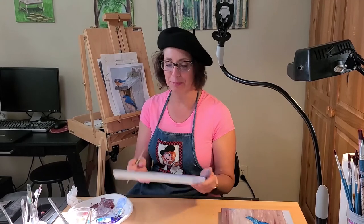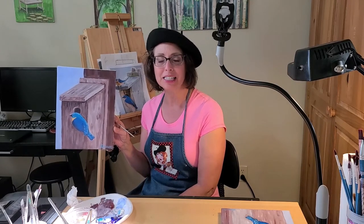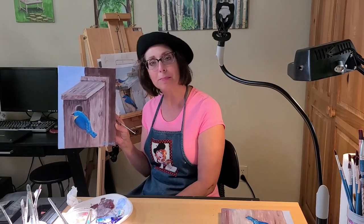Thanks for joining me today. I hope you had fun painting your bluebird with your birdhouse. If you enjoyed this video and would like to see more like it, be sure to like and subscribe below. And if this painting inspired you to learn more about acrylic painting, check out always-available books on Hoopla.